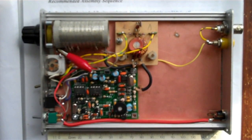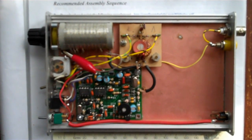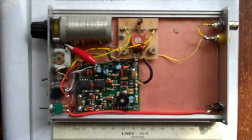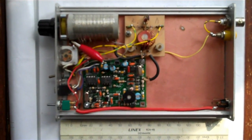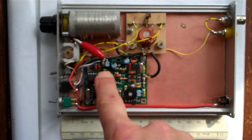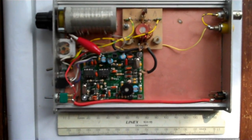Hi everybody, this is Jarno, PR3DMI. A couple of months ago I had a breakdown of my trustworthy Rockmite for 20m QRP set, but I fixed it today after 5 months. It was just a small resistor — it was burned out. But it burns again, so I'm very happy.